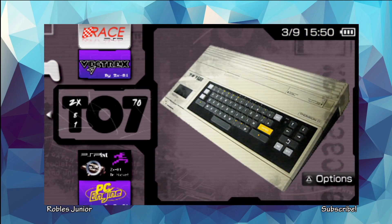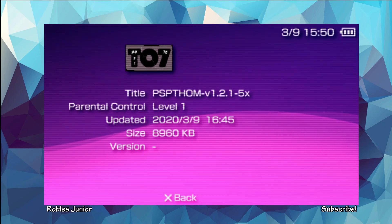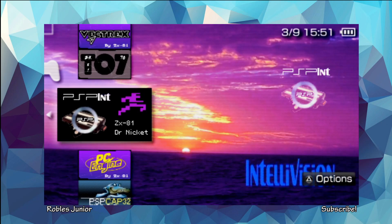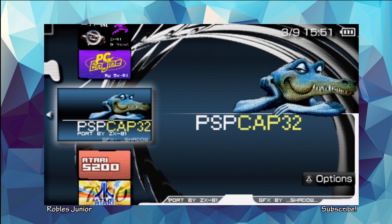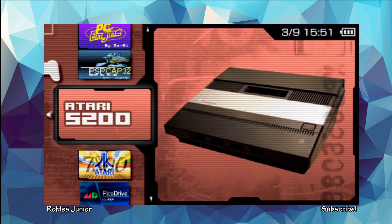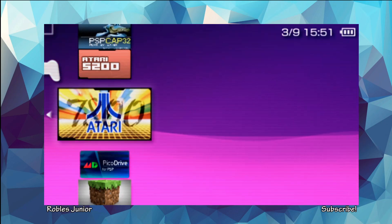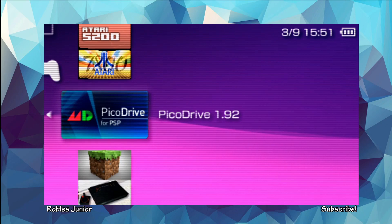And we have what looks like the Commodore — awesome music. PSP Thumb version 1.2.1. We have the Intellivision — nice, look at that. We have the PC Engine, the PSP Cap32 port, the Atari 5200 — wow, that thing's a beast — the Atari 7800, and the Pico Drive 1.92.